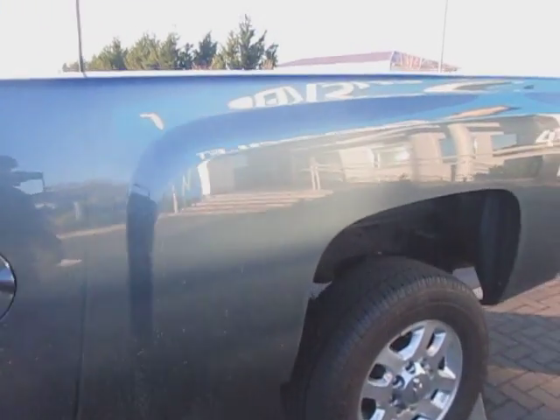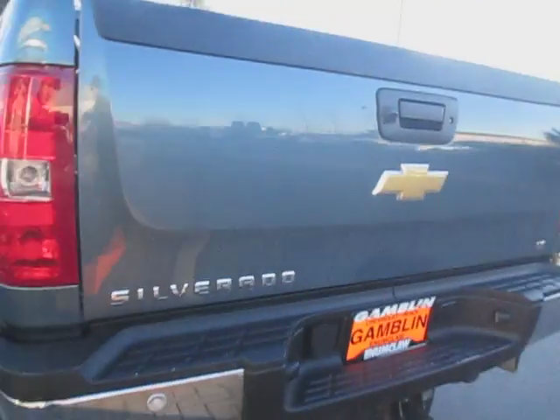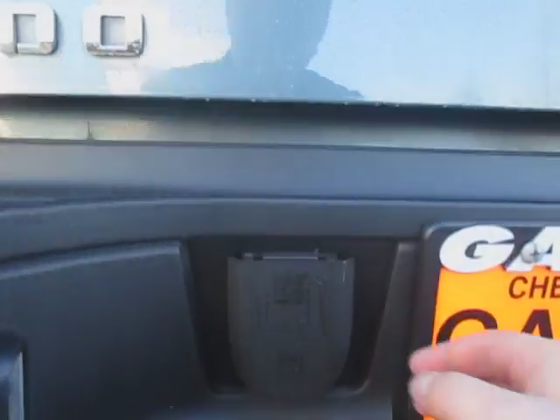Nice gray paint. Down here, we have the plug for a trailer.